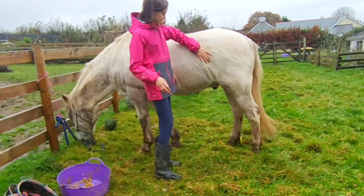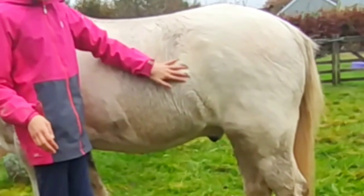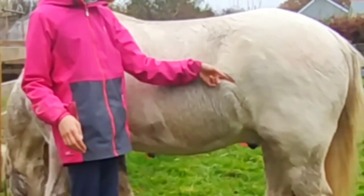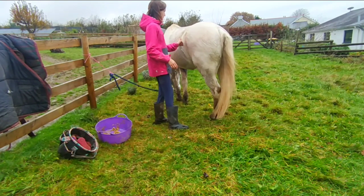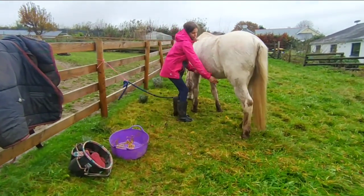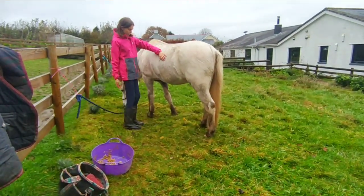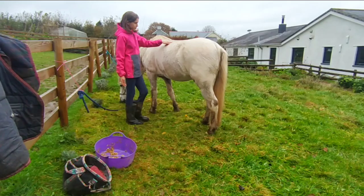This bit here where the fur goes in different directions and goes into it as well — that's called the flank. This sort of big belly kind of middle bit here is called the barrel. And this is the bum.